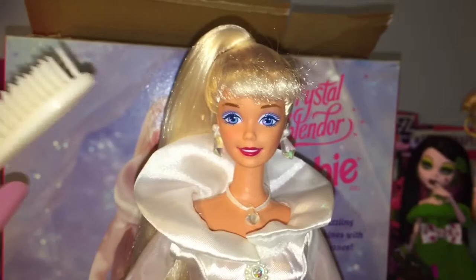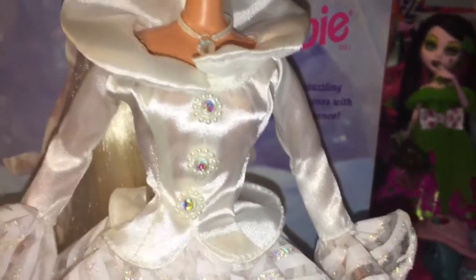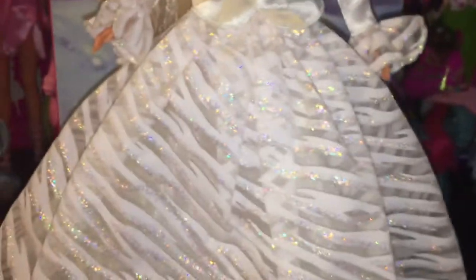It of course comes with a white hairbrush to brush it out. The top part of the dress is made of white satin. There are three little beautiful jeweled buttons down the middle and a big collar piece going around her neckline, with really cute little ruffly pieces around the wrists. The top part is separate from the skirt, so that's pretty cool.